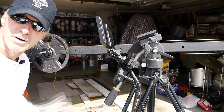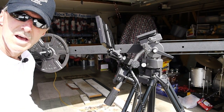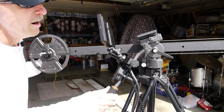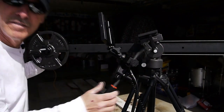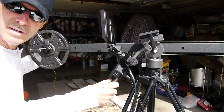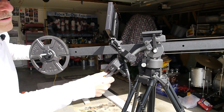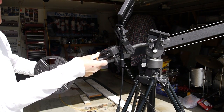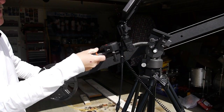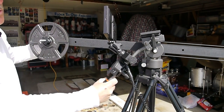Okay gang, here we are going to begin our demonstration on the tilt of the Cobra Crane 1. First, we're going to unlock the tilt on the tripod itself. All you have to do is move the tripod tilt and the boom arm simultaneously to get the type of tilt function you're looking for.